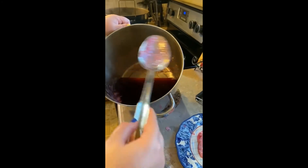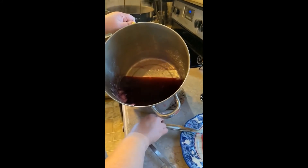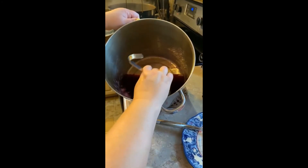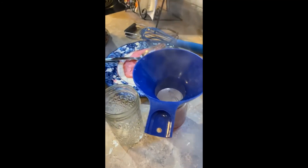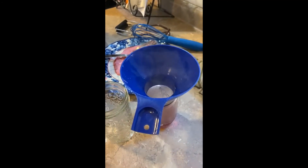We're skimming the foam off our jelly, and now we're going to start ladling it into hot jars. Be careful you don't get this on your skin because it is extremely hot — it will take your skin off.